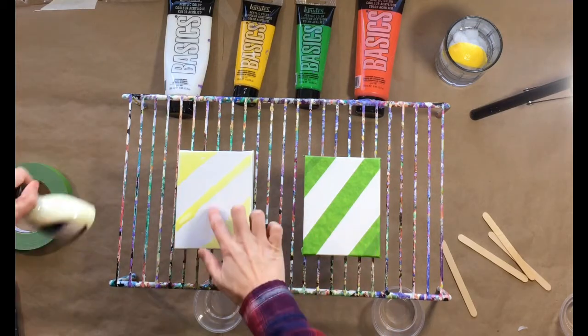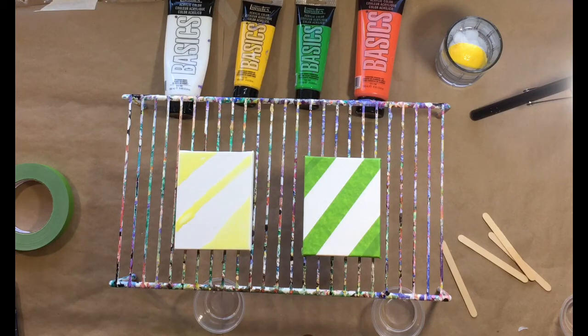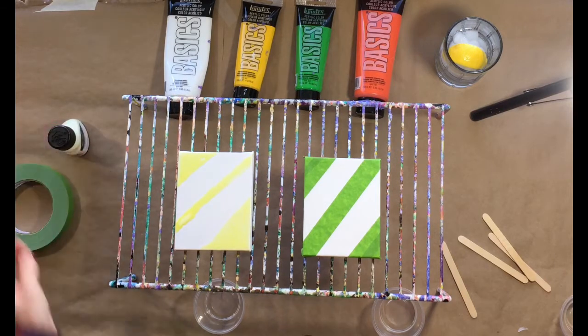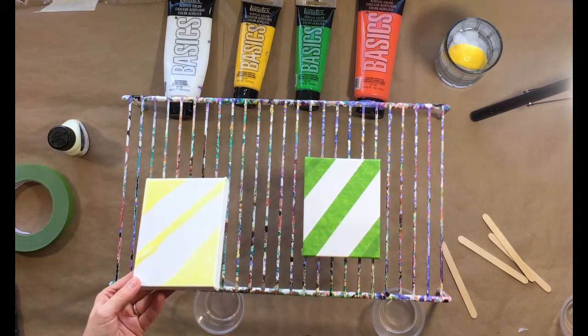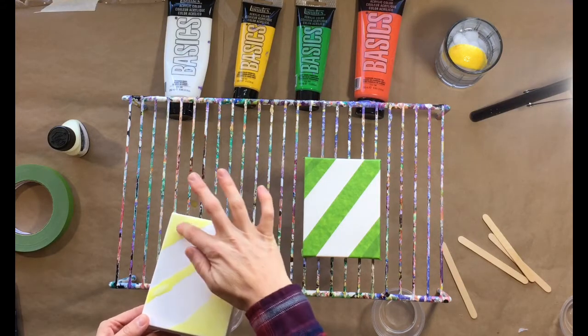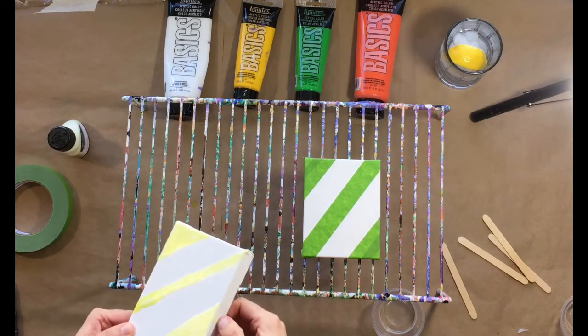And then on this one over here, I'm using Art Masking Fluid, which a lot of people use on watercolors. This one says it's kind of more for paper, but we're going to try it on this canvas. What happens is this stuff dries on here and then you can just essentially peel it off. I put this on here earlier this morning.